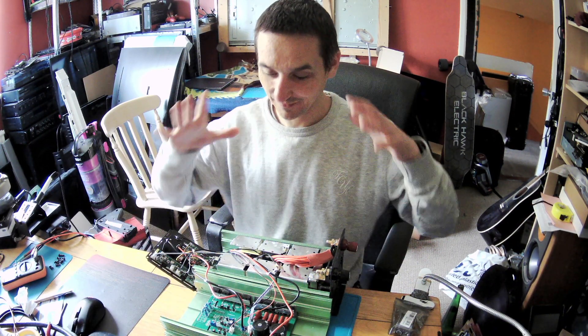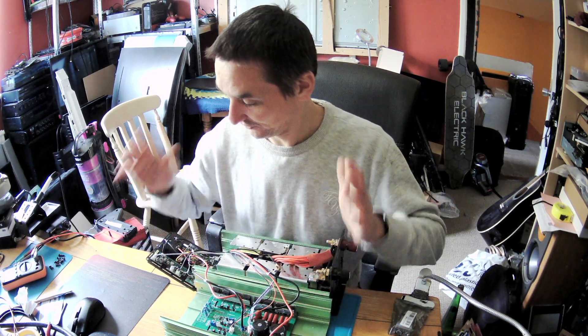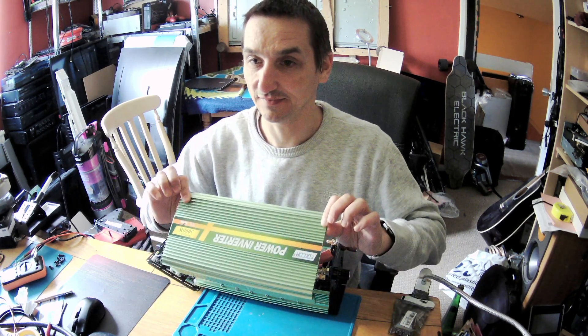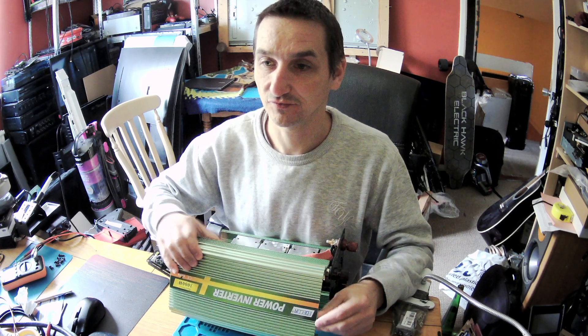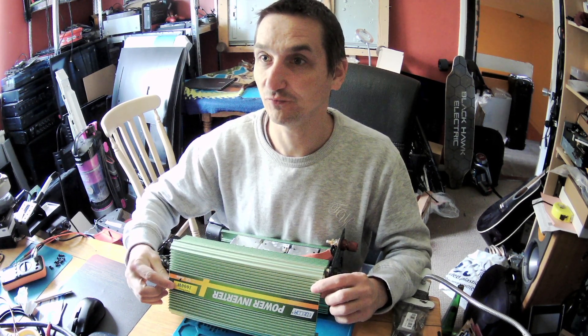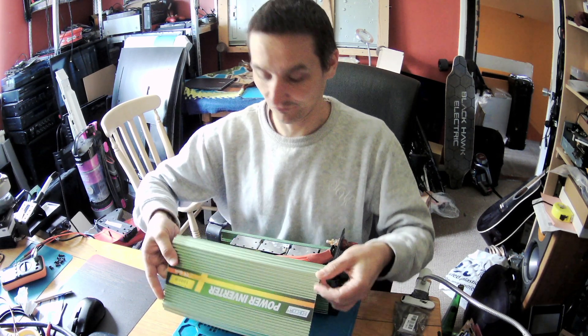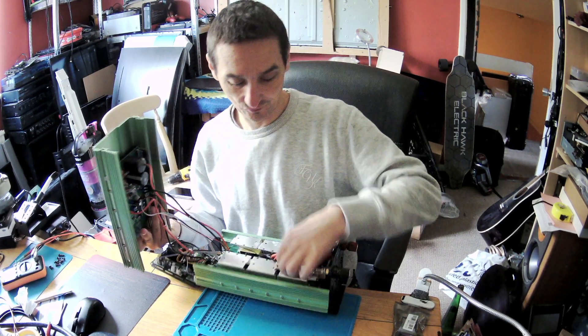Hello and welcome, Peter here, Peter Fester. So we have a big inverter - for those who don't know, this is a lie. And why it is a lie: you see here it's written 3000 watts, but it's also a 12 volt inverter. Look at how thick those wires are.